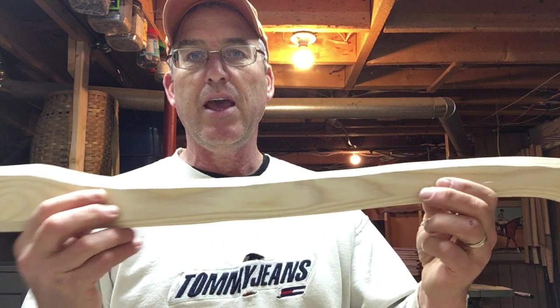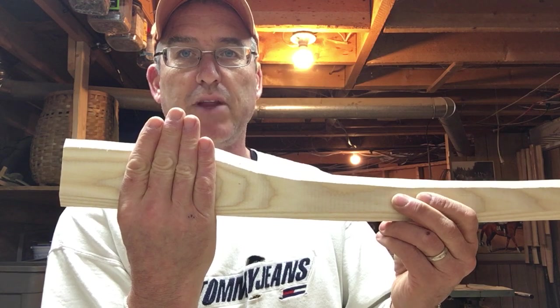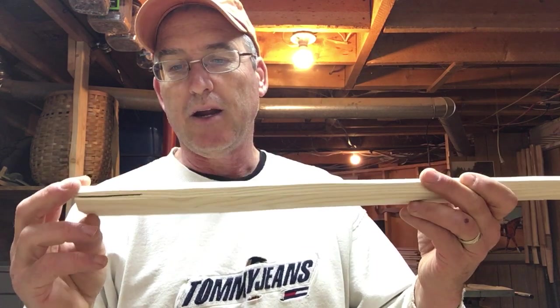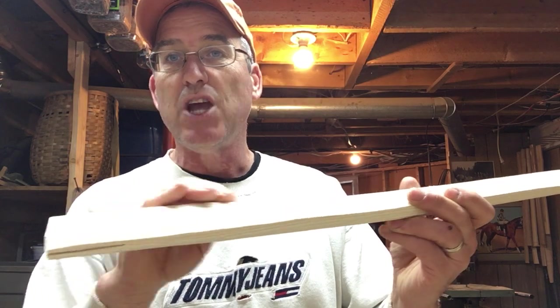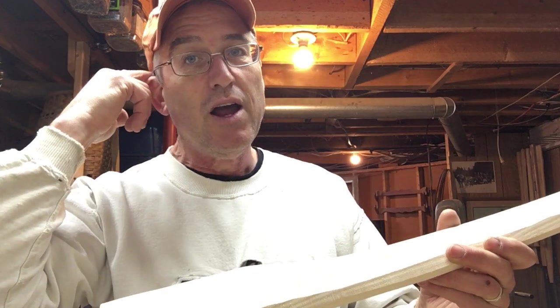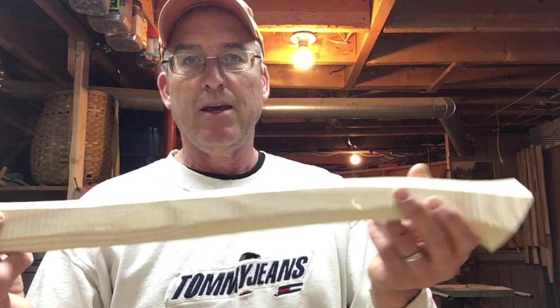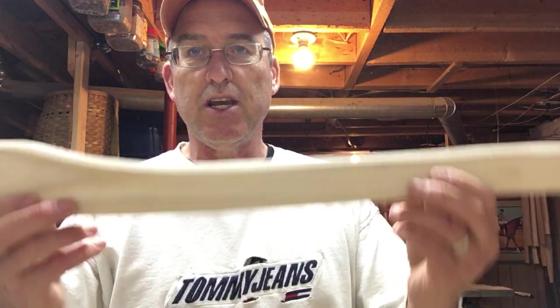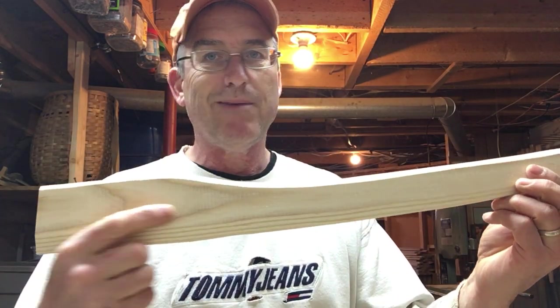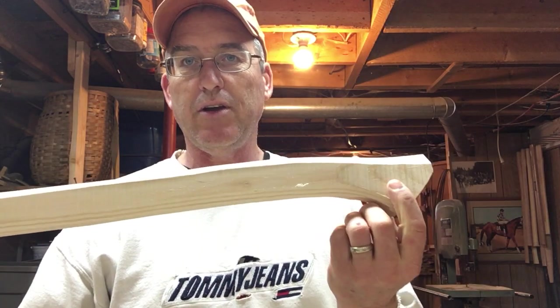If this imperfection was in the middle of the handle it might be a different story, but it's up here at the end — it's going to be buried inside the eye when the axe is hung. So it's not going to be problematic there. The only thing it might do is when you're shaping the head, your grains are going in two different directions, so you might need a different kind of spokeshave or wood rasp to get around it. But it's not a problem as far as strength of the handle goes because of where I put it — that just comes with experience. Here's another one — one or two grain runs up here, you're going to get that in any handle, but along the full length, not a thing.